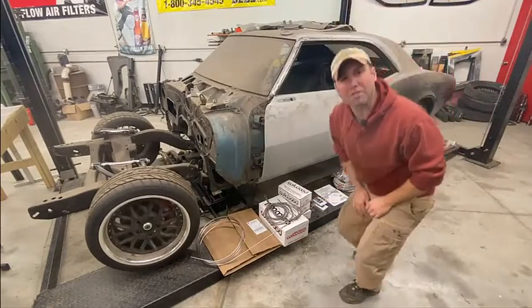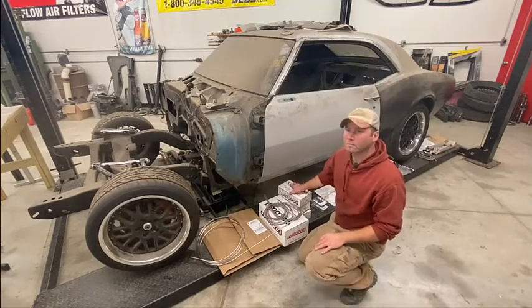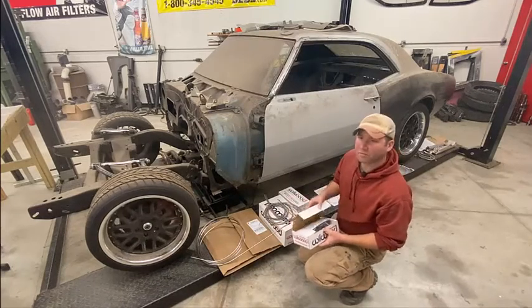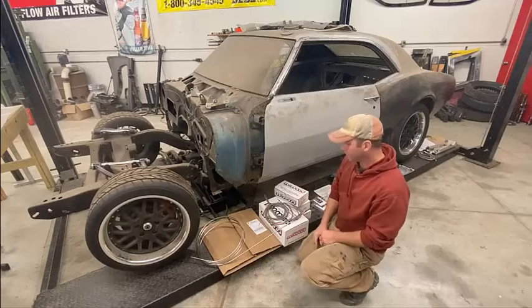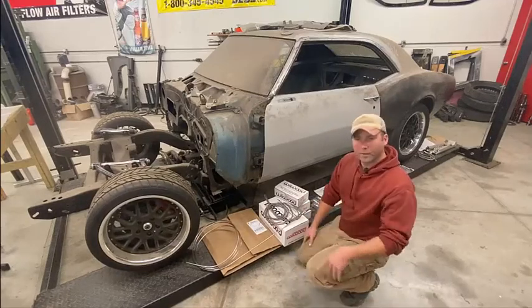Those are GM metric rear discs - single piston - but all these master cylinders have been specced out to be the right size for the fronts and the rears. So today we're going to do this. I've got my trusty fender cover over there.